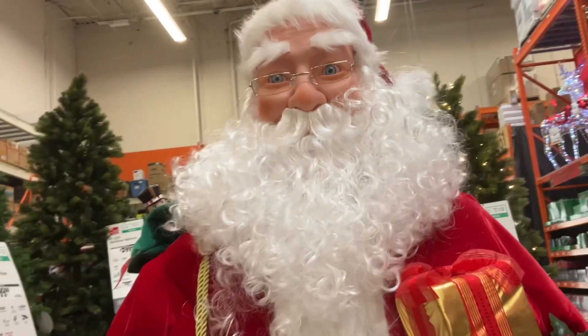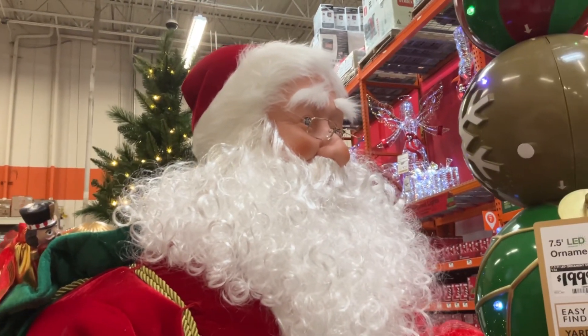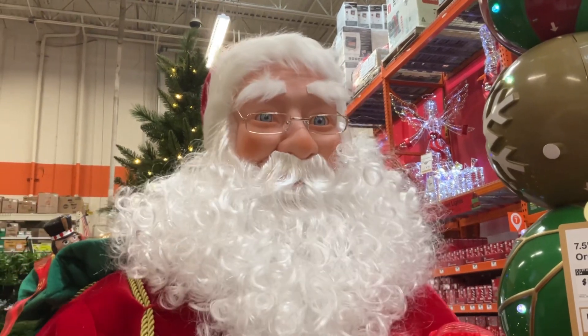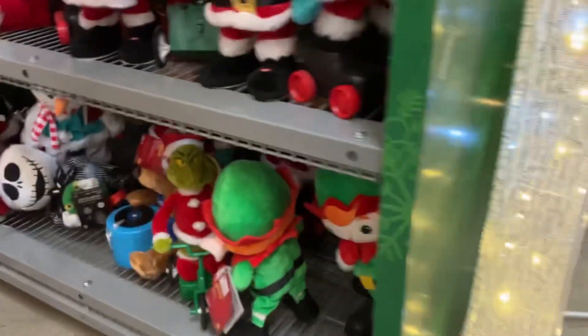Here we have Santa Claus, and afterwards we try to catch what's inside our presents under the screen — I like it. And here we have this little reindeer thing, pretty cool.